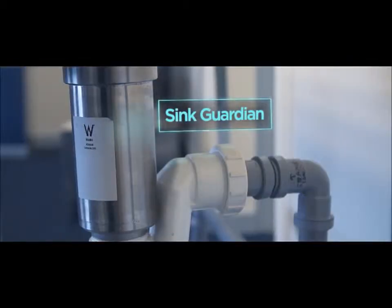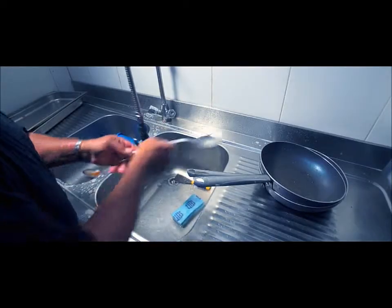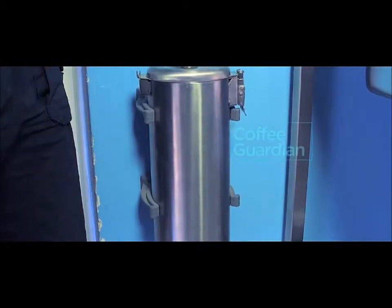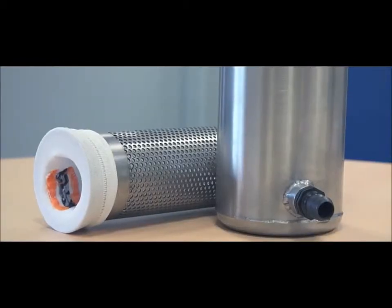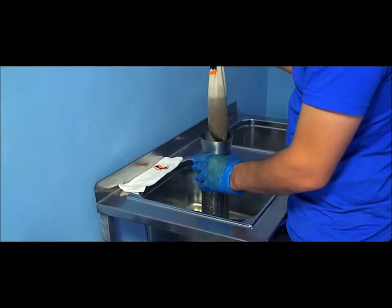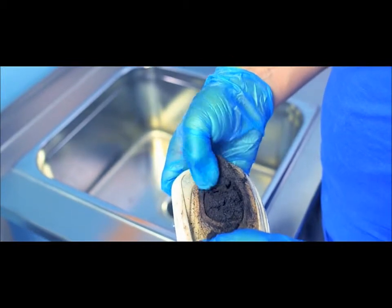The Sink Guardian is a food waste drainer installed into the sink itself and is an excellent way of keeping food sediment away from your drains. The Coffee Guardian can be installed onto a coffee machine or sink used to strain coffee grinds and other fine sediment. The Under Sink option can take the waste from the sink as well as the coffee machine itself.